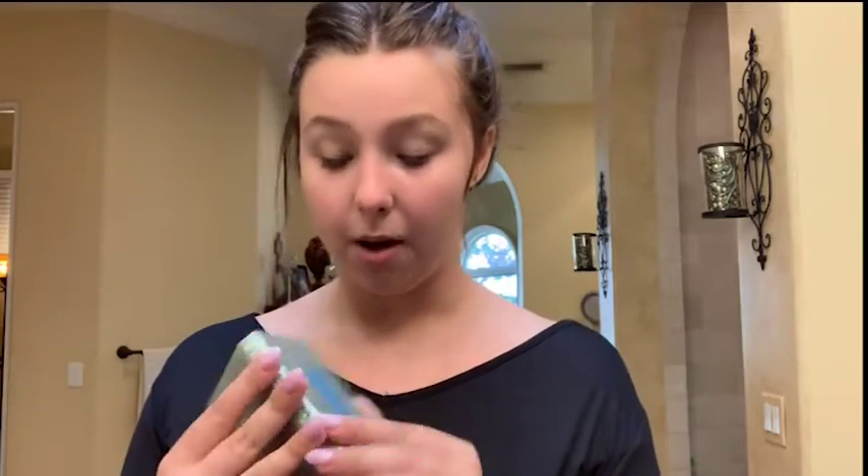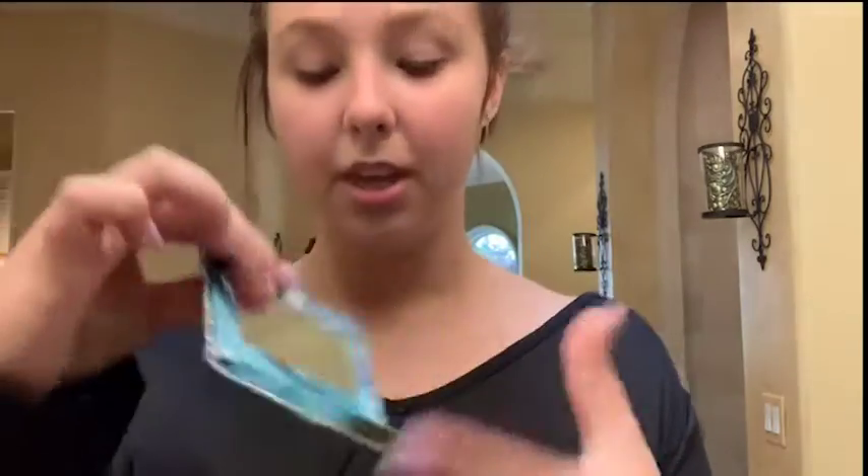For eyes, I'm gonna use a lot of warm tones — rose gold and gold — because I'm wearing gold jewelry. I'm gonna take this Tarte palette I got at Sephora called Foil Finger Paints, and I'm gonna take the shade Bahama Mama and put it all over my lid. This is just to start off. I'm going to create kind of a rose gold look and then make it more gold later.